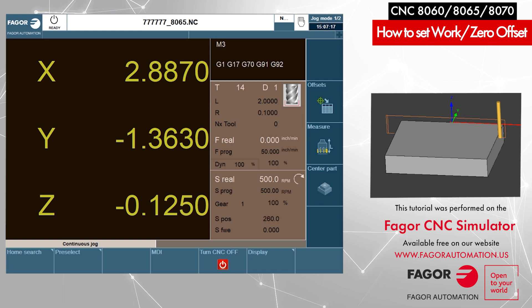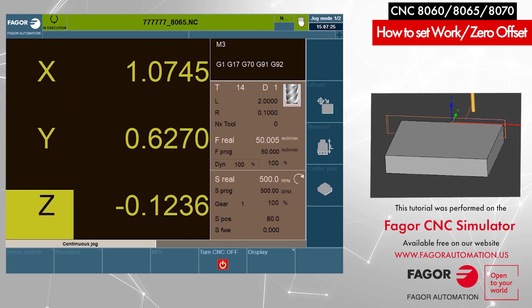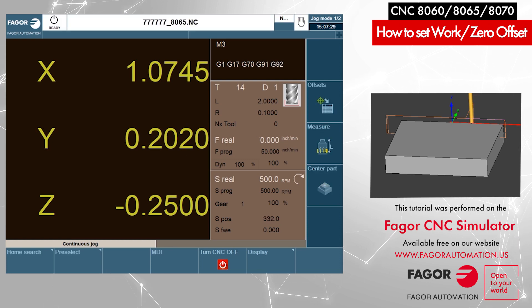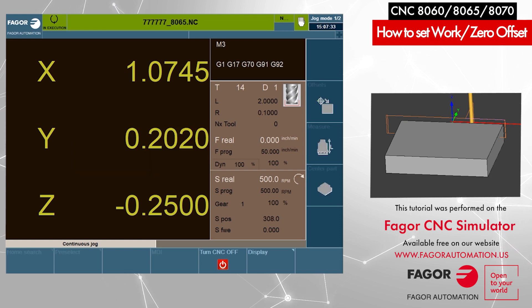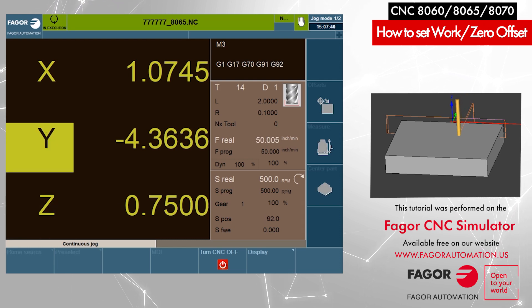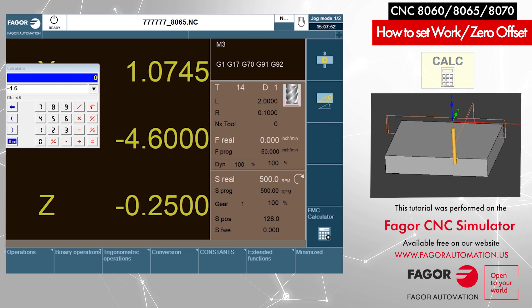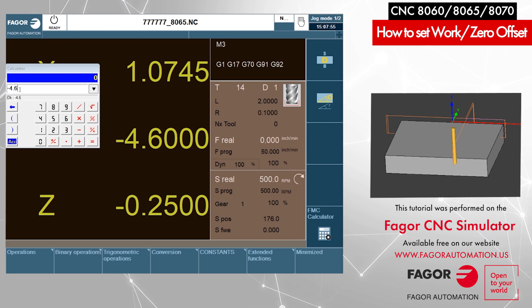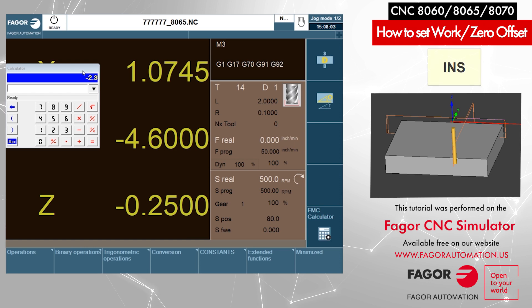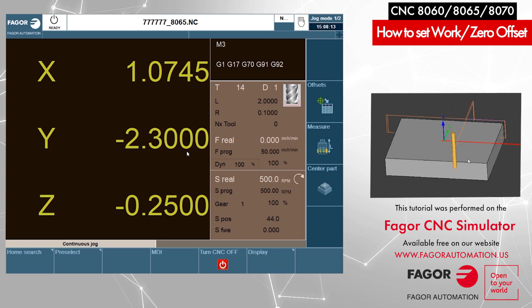We will do the same along the Y axis. I jog the axis and touch the back side of the part, then preset Y to zero — Y zero, Enter. Now I touch the other side; the axis has traveled 4.6 inches. I press Y on the keyboard, then open the calculator with Ctrl+K — 4.6 is transferred. Divide by 2, Enter — the result is 2.3. Press Insert to transfer that number in front of the Y axis, then press Enter to confirm. Our X and Y presets are done.